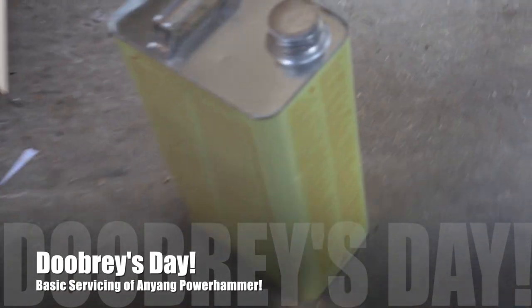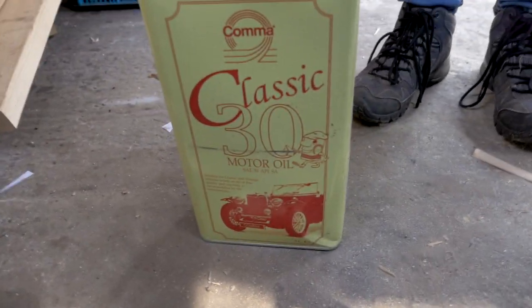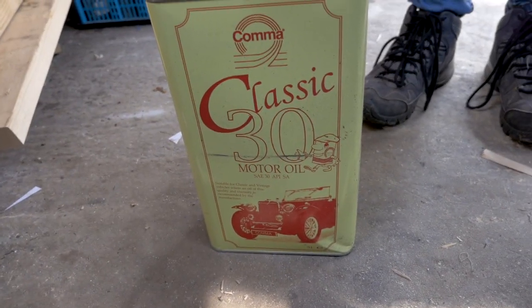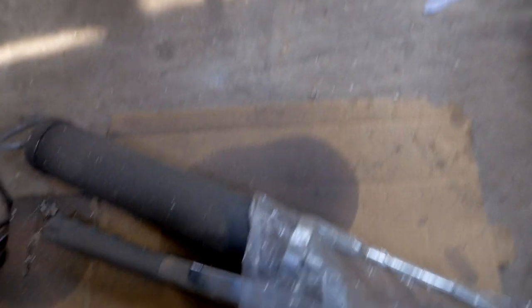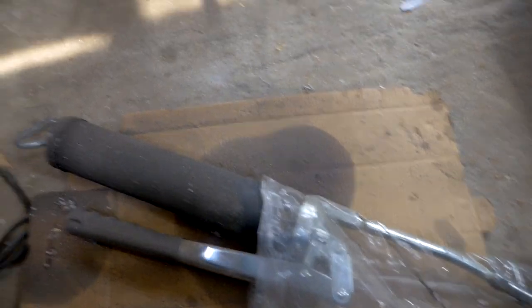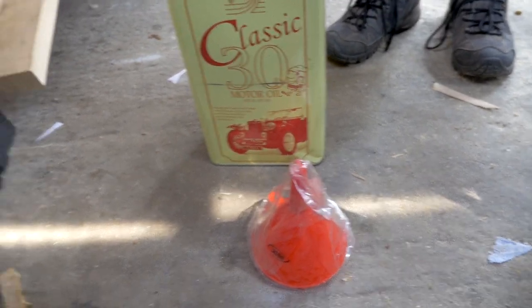We've dug out the oil — this is SAE 30 classic 30 motor oil, apparently that's the stuff we need. We've also dug out our grease gun and our funnels. We're going to grease everything, oil everything, ready to be forging. Minidube's going to be the cameraman today, I'm going to be doing the maintenance.